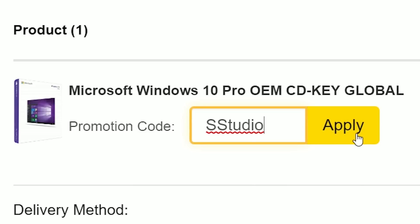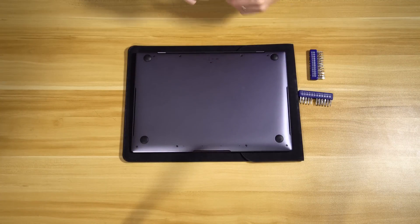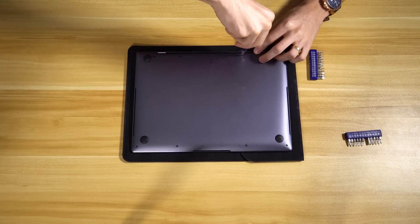The tools you're going to need are very simple: T5 torx screws — I've got my cobalt screwdriver, it's very convenient, you can swap out the heads, I'll link something like this below. You'll probably also need something like a credit card for prying. Definitely not a T6 torx screw — it's T5, one step down. Hopefully it isn't T4 because I don't have that. Perfect, T5, there we go.